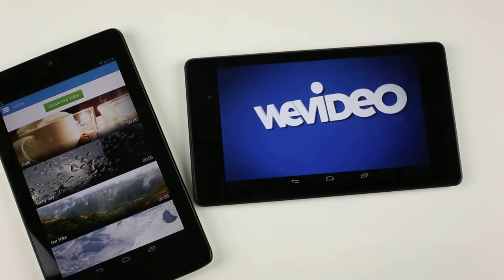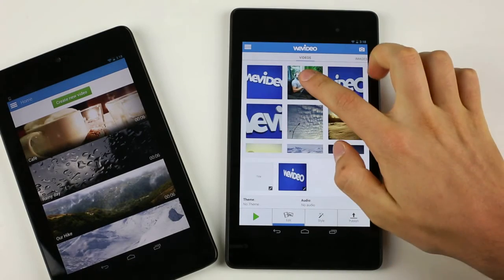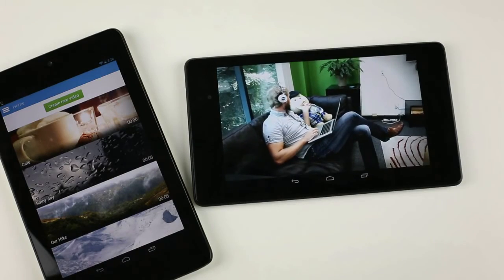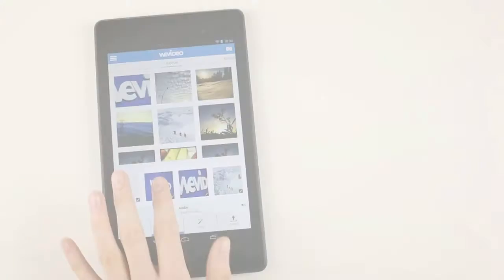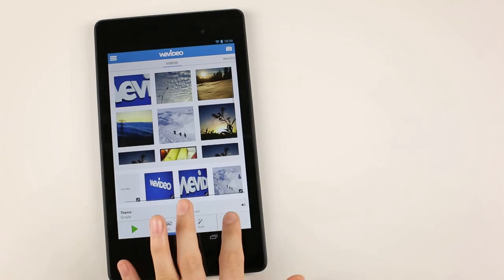The screen is brighter and has a higher resolution, which provides a sharper image. This helps a lot while we're building our story, and it especially helps when we review our finished videos or show them to our friends. With a faster processor than the older model and more memory, we notice that the app runs even smoother.